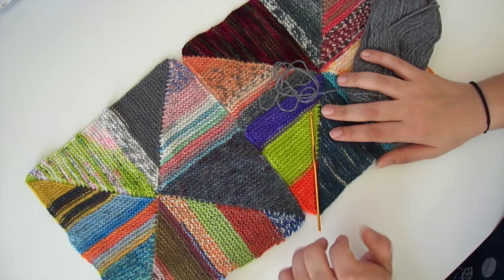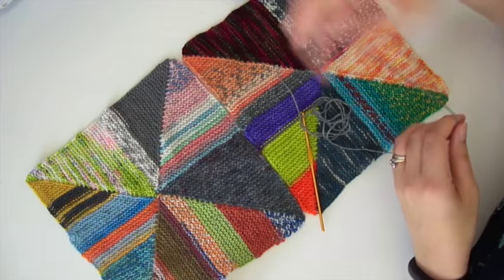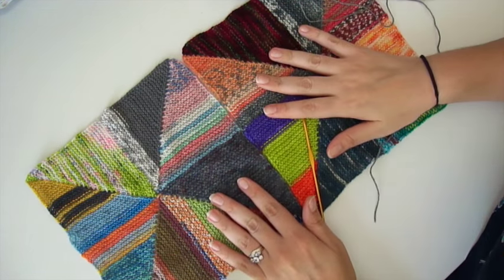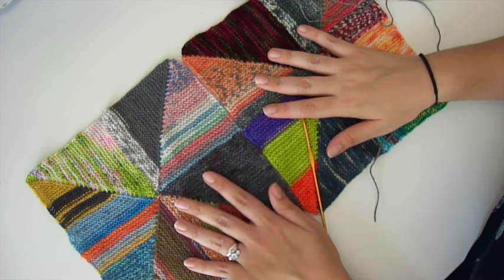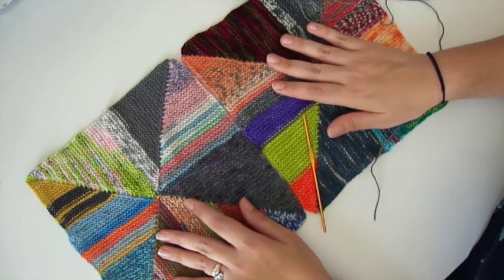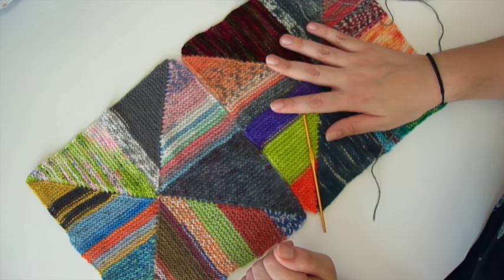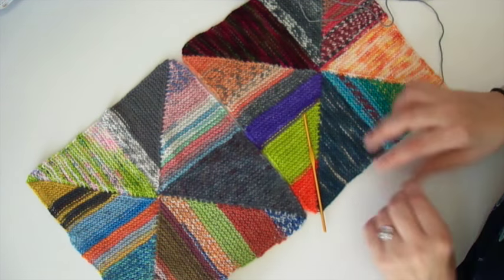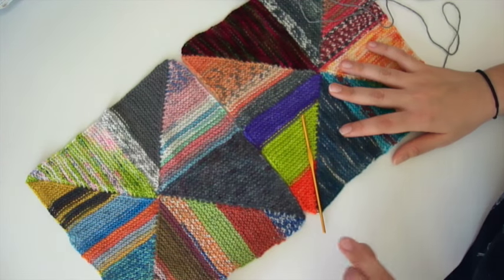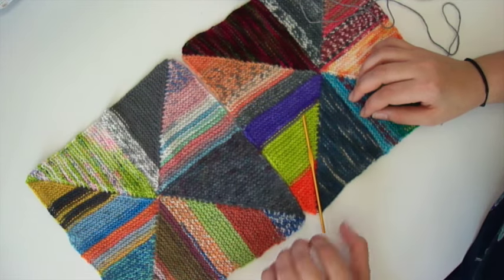There are many ways you can choose to seam your blocks together — that's entirely up to you. There are even several different ways of doing the crochet method, but the method I'm going to show you today is one I sort of figured out for myself. I'm pretty sure I'm not the first person to come up with this, but I struggled to find a good tutorial for this method online, which is why I'm filming this one. It does give you a ridge on the wrong side, and the seam is only partially visible depending on how you stretch out your fabric on the right side.